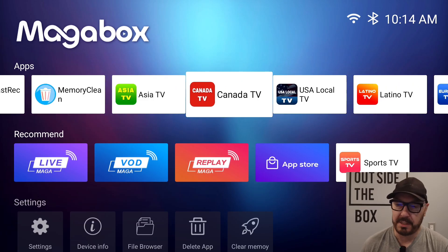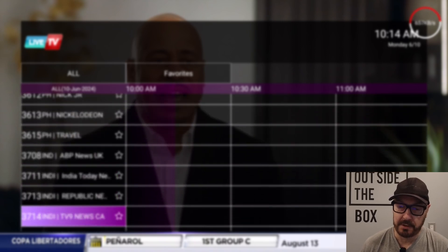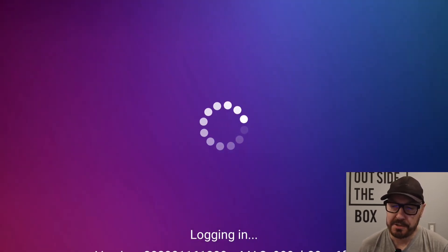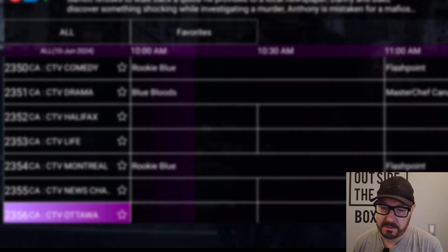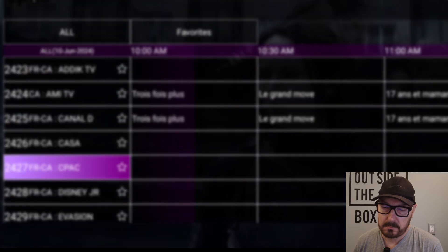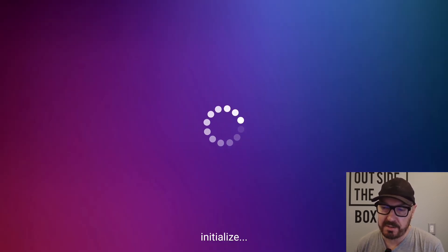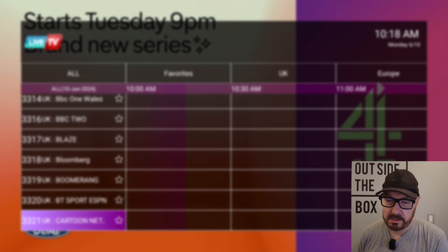Same thing for the regional apps — Asia, Canada, USA, Local, Latino, and Europe. They're separate servers from the main app. For Asia you have different regions like Philippines and India. Then you have Canadian channels — lots of them, including news, entertainment, French channels, sports channels, your TSNs, and Super Sports. USA Local covers major cities and some towns for your local news. Latino channels are there too. And Europe will cover UK with lots of channels.